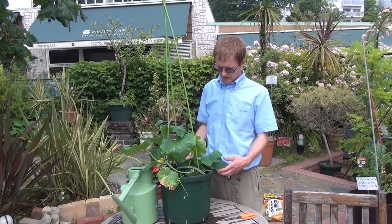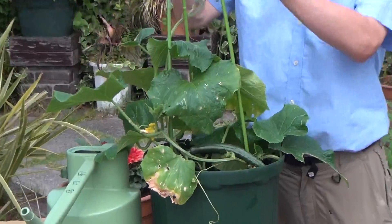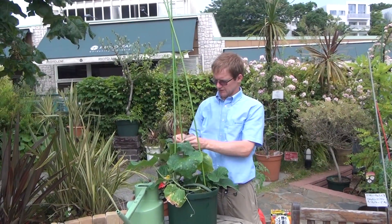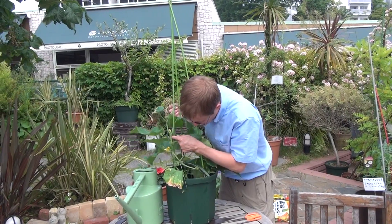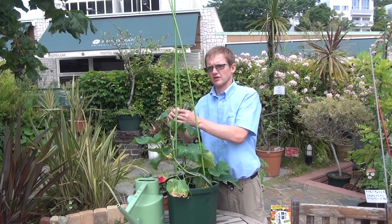Hi, this is ProtoLeaf Channel, and today we're here with our nice cucumber plant. We've been growing it up around these stakes, so today let's make sure it's growing up around there and not being choked anywhere. That all seems good today.